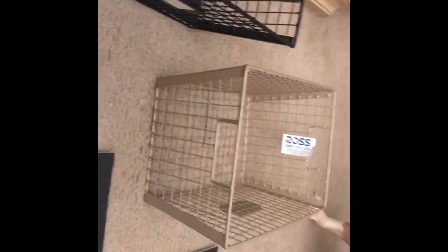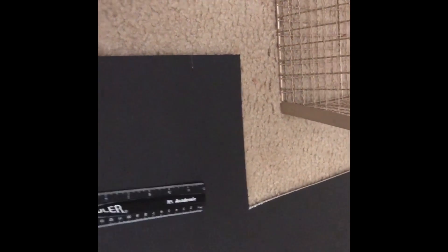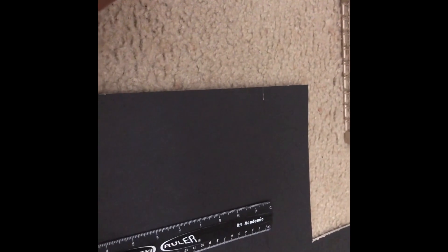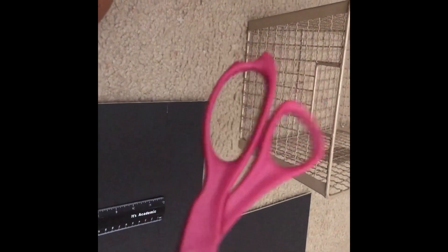I'm going to use a ruler — place the ruler down so I can run the box cutter straight along it. This will make it much straighter than what I did before. I'll list all the things I used in the description box below. No scissors for the board — you can use scissors to cut the contact paper though.